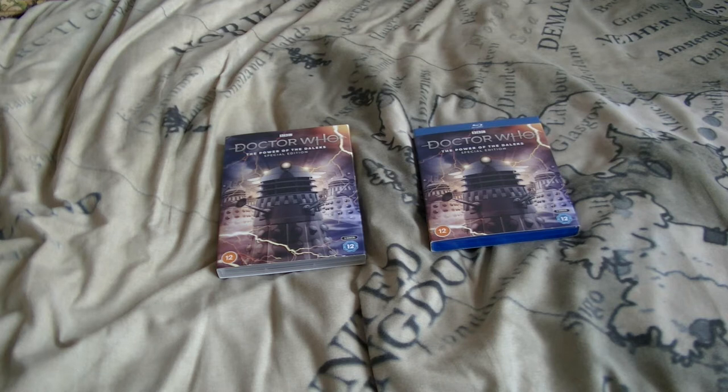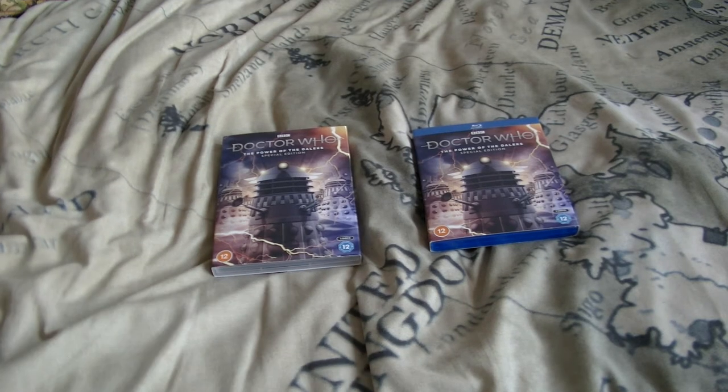At time of recording, the Faceless One Steelbook Review — I will be recording that next, though that video might go out beforehand. I will also touch up about Fury from the Deep later on. So, The Power of the Daleks Special Edition DVD and Blu-ray.